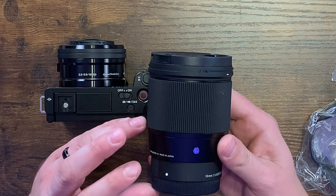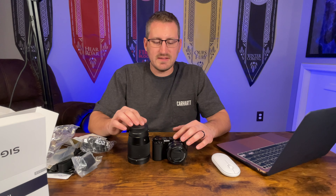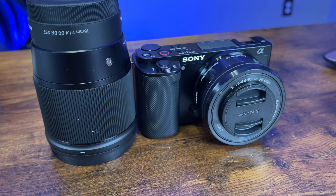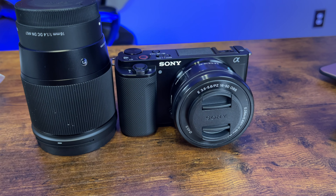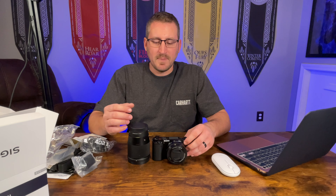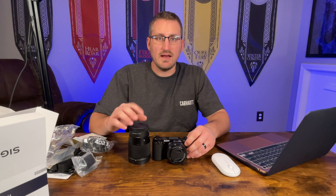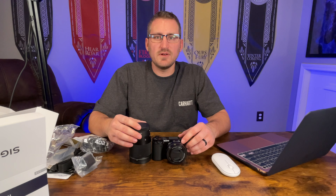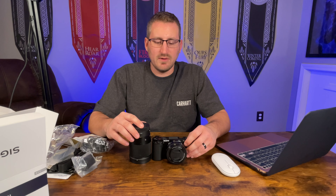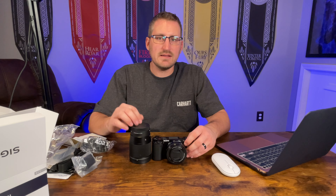With the Sigma you're able to get a wider shot and better bokeh — that blurry background — if you want it to focus on you. I'm going to take some time to test both the kit lens and the Sigma lens along with the camera, get used to the different settings and functions, and then do a full review so you guys can see how it works. If you found this video helpful, please consider liking and subscribing, and leave any questions down in the comments. Thanks for watching!